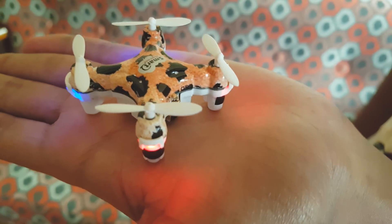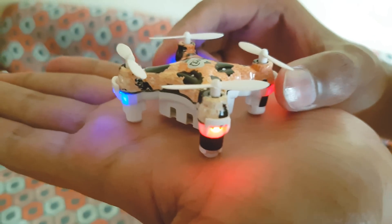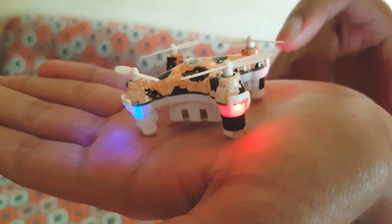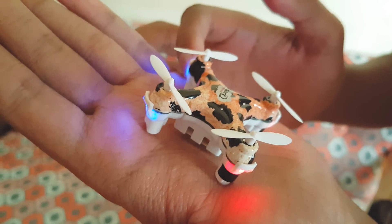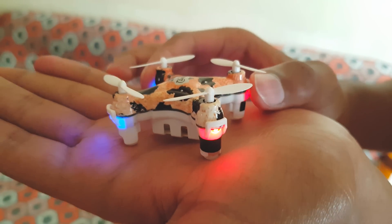It is very easy to control this quadcopter. Before flying, I want to give a few tips. Always place this quadcopter with the two red lights facing towards you. Just imagine the quadcopter as your vehicle — the two blue lights are your headlights and the two red lights are your tail lights — so that you can easily control the quadcopter.